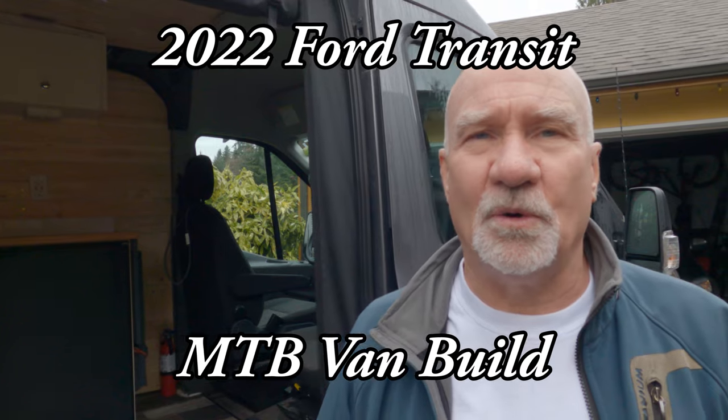For those of you that have been following my channel, you've probably noticed I've been using a Ford Transit for my mountain biking excursions. I thought I'd do a quick walkabout and show you where I am with my van build, which I've been doing in stages for about 18 months. I'll also include a parts list of key components in the description below, and I'll be releasing how-to videos of each stage over the next couple of months. The design is primarily to facilitate my mountain biking excursions.